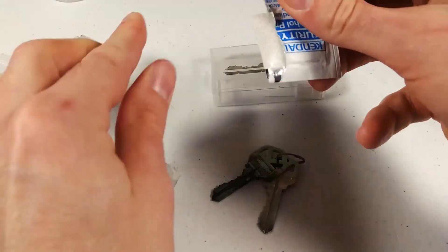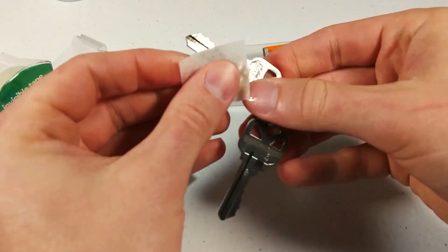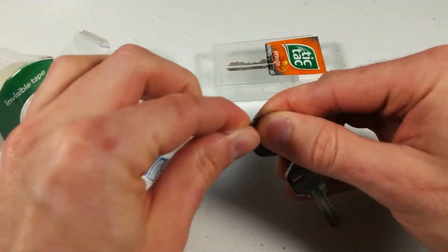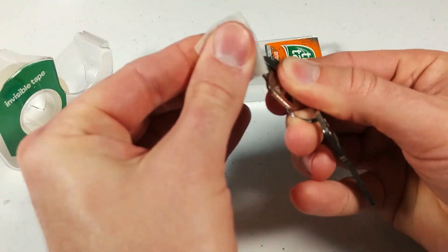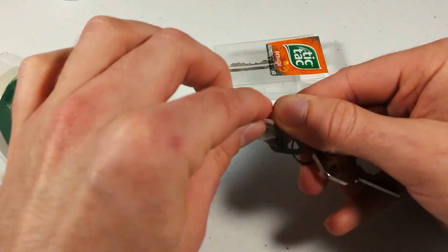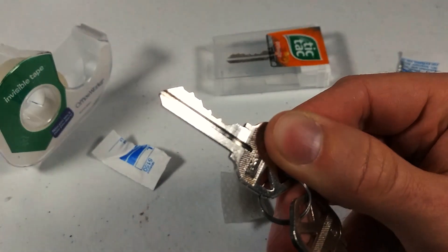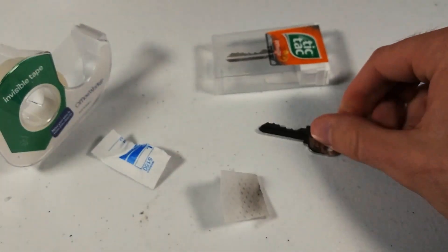Now we're going to clean up quickly. Take our alcohol prep pad and rub down the surface, removing all that soot. We're going to get the bitting side, get under the key, and get all in that groove — top and bottom. The idea is that there should be no evidence that we were interacting with this key.